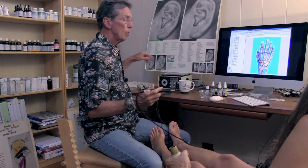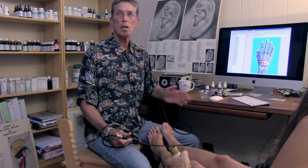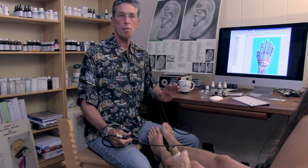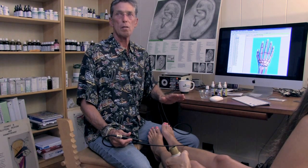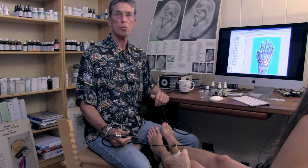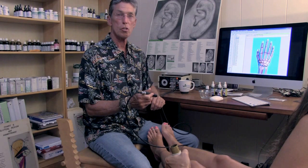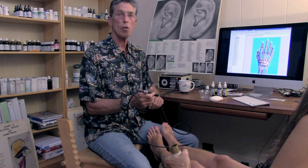One of the things that we're looking at today is anxiety and how to help the anxiety reduce and feelings of despair. Depression is very common in our country and all over the world, and we can help that by using certain homeopathic and herbal remedies.